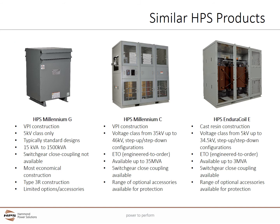In addition to the Millennium E, HPS offers three other medium voltage power transformer lines. The HPS Millennium G utilizes VPI construction and is only found in 5 kV class, using catalog standard designs up to 1,500 kVA. Switchgear close coupling is not available. This series uses the most economical construction and has a standard Type 3R enclosure for indoor and outdoor use. The Millennium G has limited options and accessories similar to 600 volt class transformers.